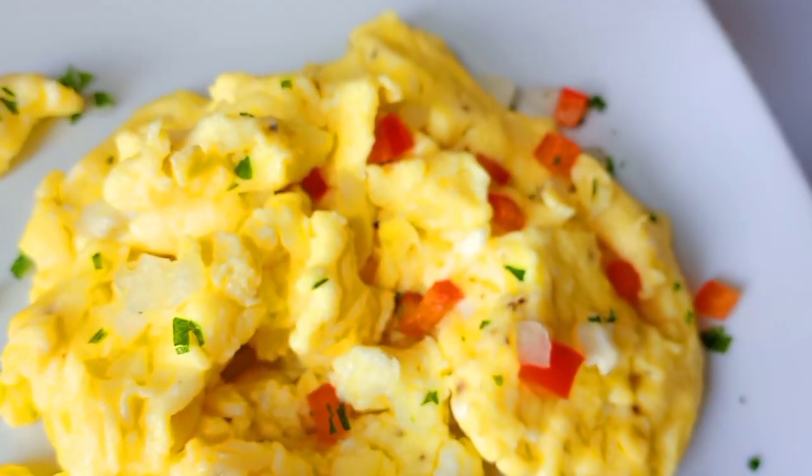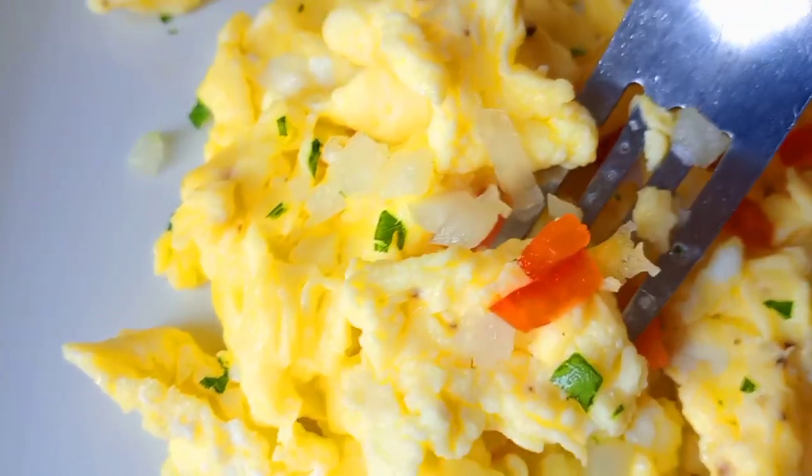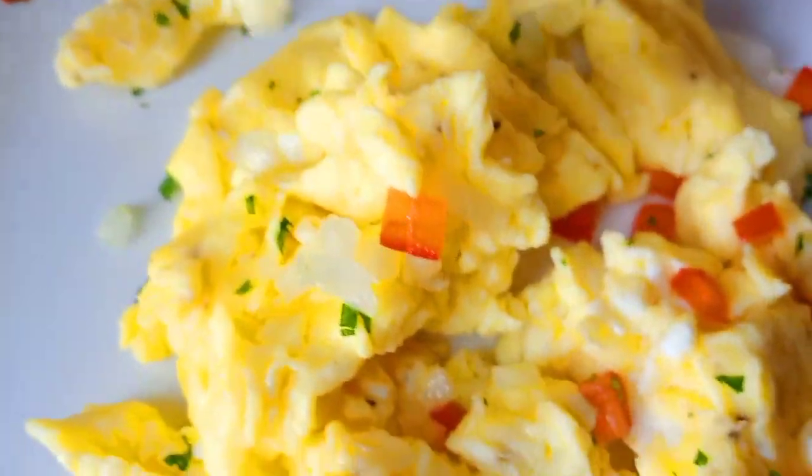Oh my goodness. This is super delicious. I hope you give it a try and come back and let me know how it turned out for you. Thank you guys for watching. I will see you soon with more videos. Bye.